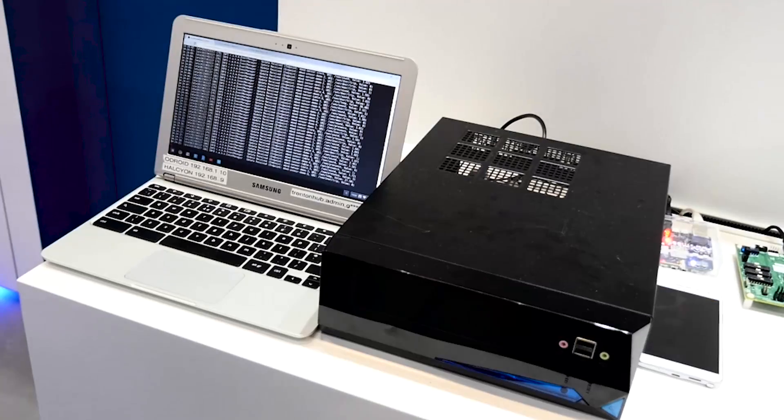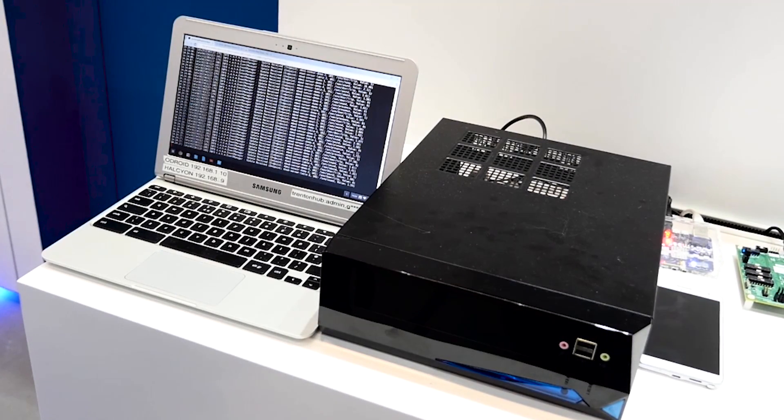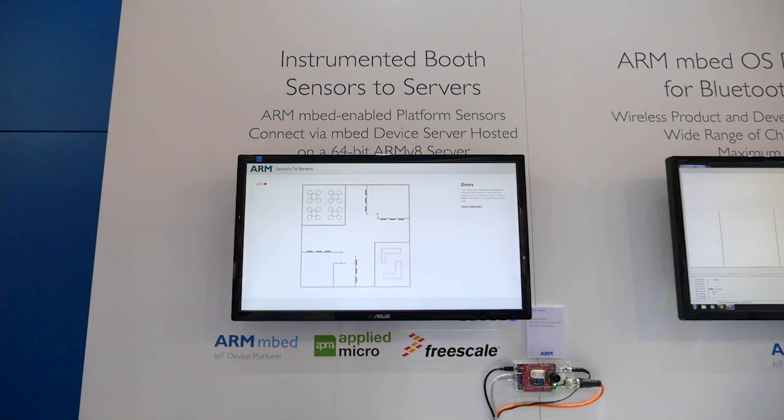On the server side, we were particularly excited to be able to use one of the first commercially available 64-bit ARMv8 server chips, the Applied Micro X-Gene. Here, we deployed the mbed device server along with a custom Java application. This used the sensor data to generate a series of dynamic visualizations.